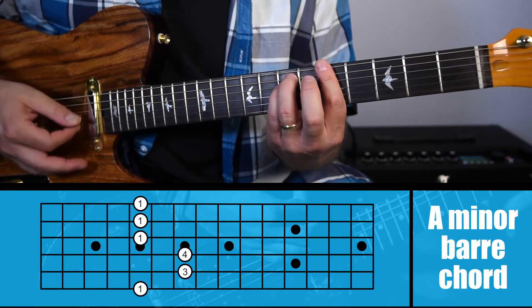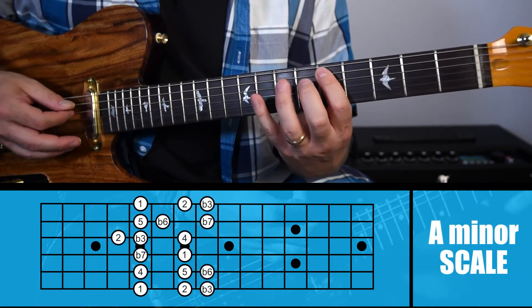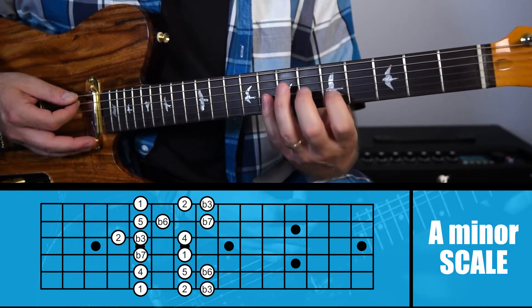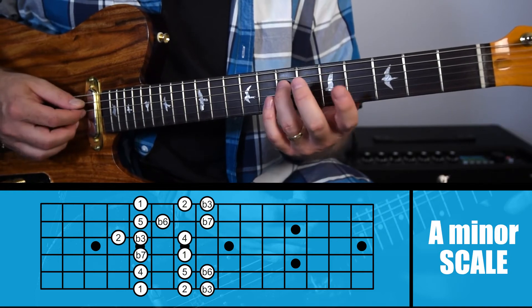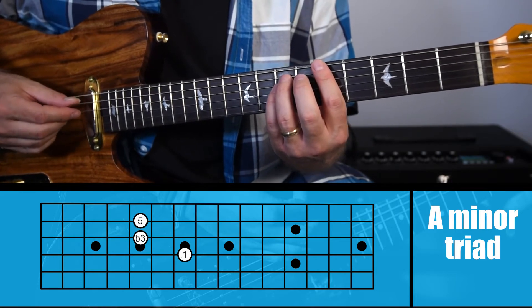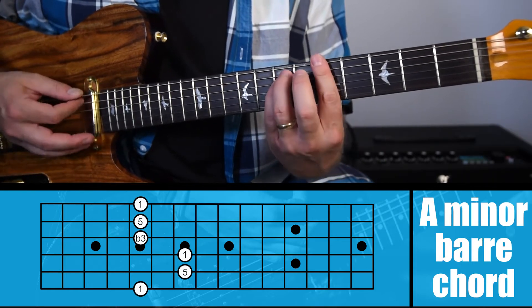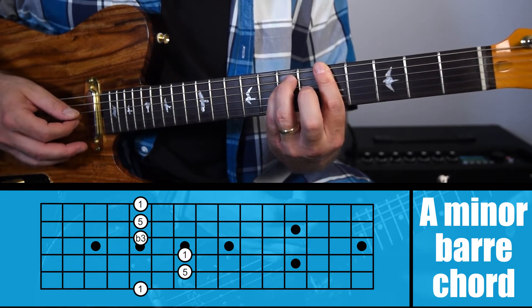Now let's look at how this chord is created music theory wise. An A minor scale goes one, two, flat three, four, five, flat six, flat seven. To spell an A minor triad it's A, C, E — or one, flat three, and five. To create a minor chord we're going to have all ones, flat threes, and fives. What we're playing here is a root, a fifth, a root, a flat third, a fifth, and then the root again. Any minor chord you play is going to be ones, flat threes, and fives.